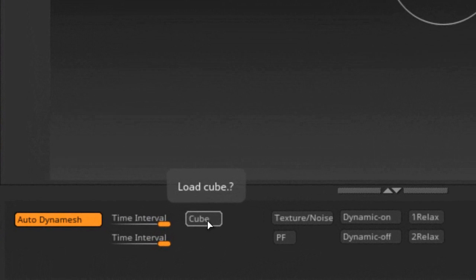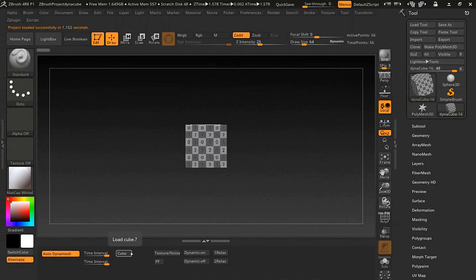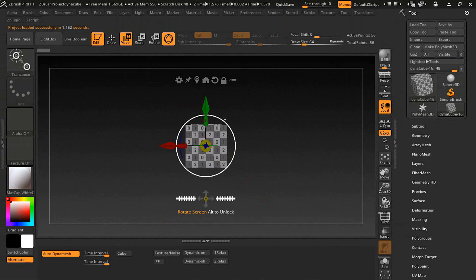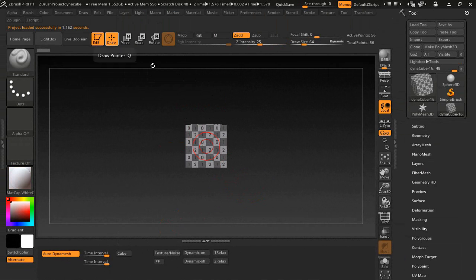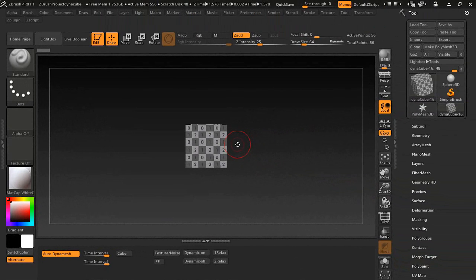The first thing we want to do is select the cube button here — it says 'Load Cube.' Give it a second and there's our cube. I'm going to shift-snap it so it's directly facing me on the correct axis. This will load, and if you don't like how it's loading you can save it so it loads the way you want every time.